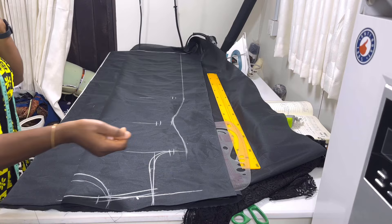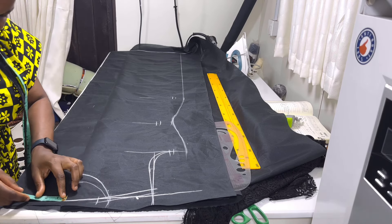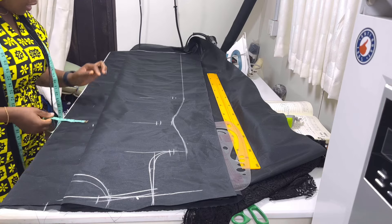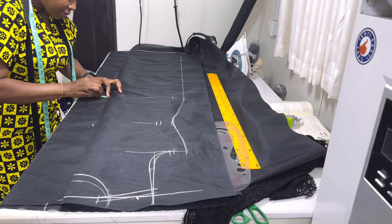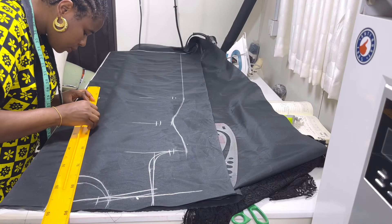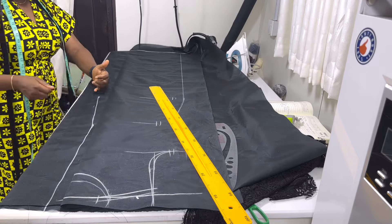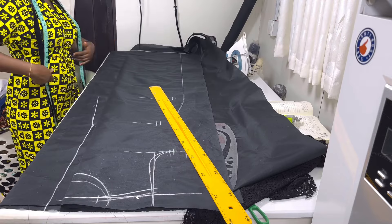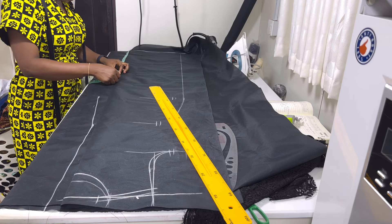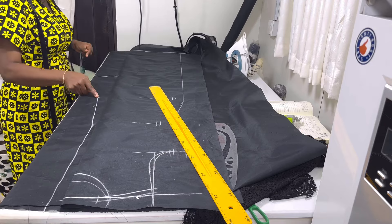The next thing is to put your zip allowance. From this folded edge, at the beginning I'm going to measure one and a half inches, then at the waistline I'm going to measure half inch, then at the hip line I'm going to measure one and a half. Then connect these points together. Because I want it to have an overlapping slit, I'm going to measure the slit length from the down part — I'm making the slit to be 23 inches. From the hip line, I'll just roll it straight to that point.